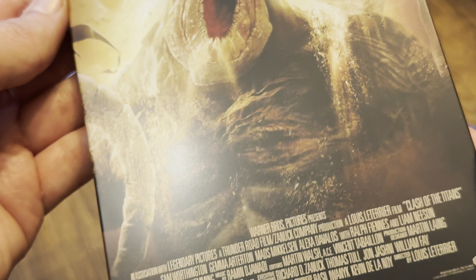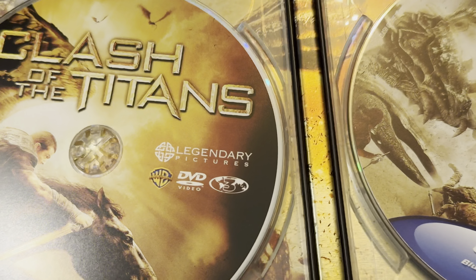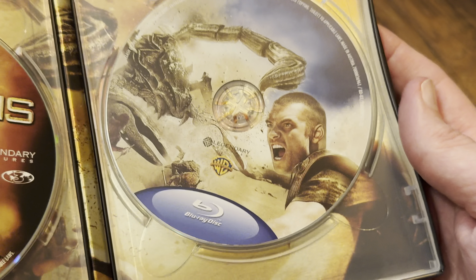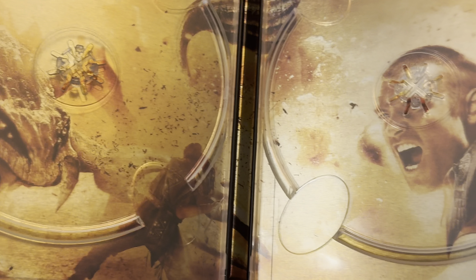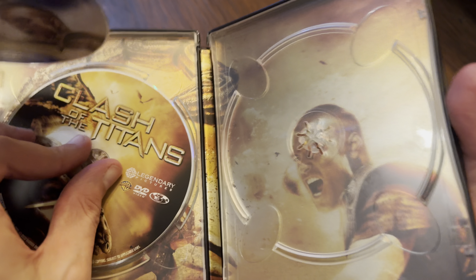There's the back. I'll show you the inside as well — the opening is different on an iron book compared to a steelbook. You can see it's different inside; it's quite loose across the hinges. We've got the DVD region three on the left and the Blu-ray region three on the right, and you can see the disc hubs are slightly different as well. I'll take the DVD and Blu-ray out so you can have a look at the inside artwork. There you can see it all — there's the hinge, the DVD back, and the Blu-ray.